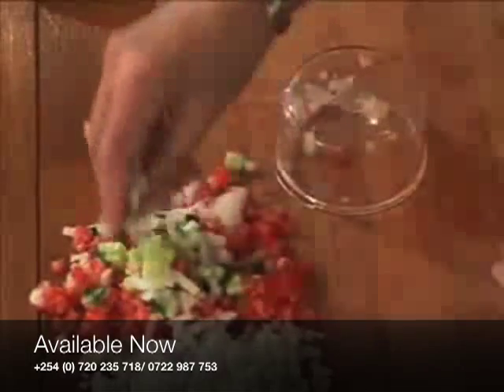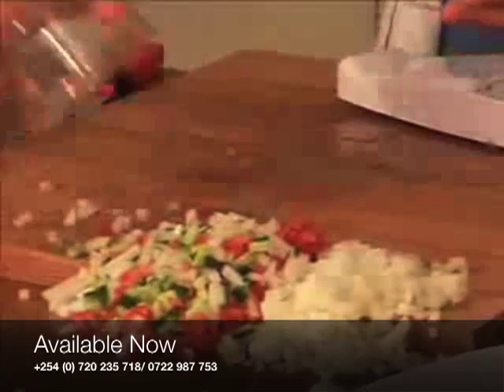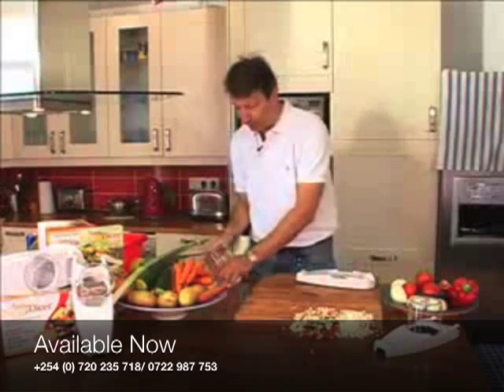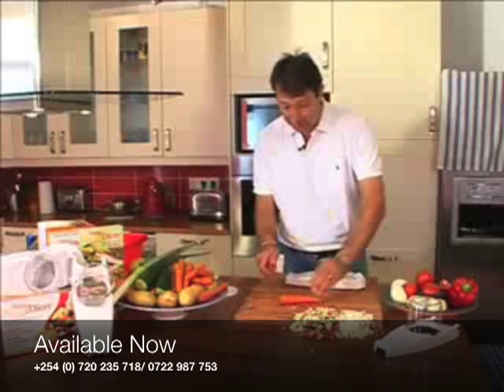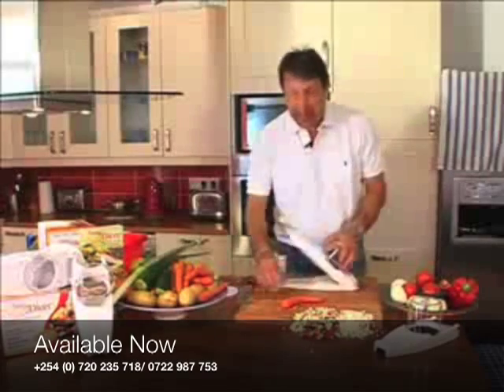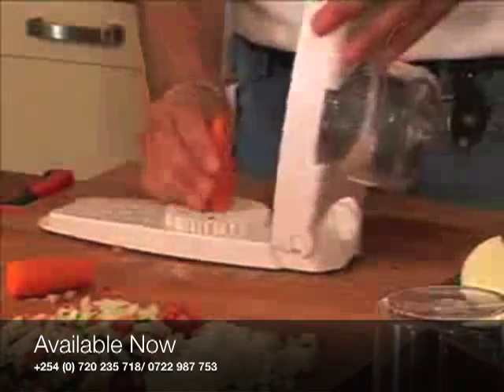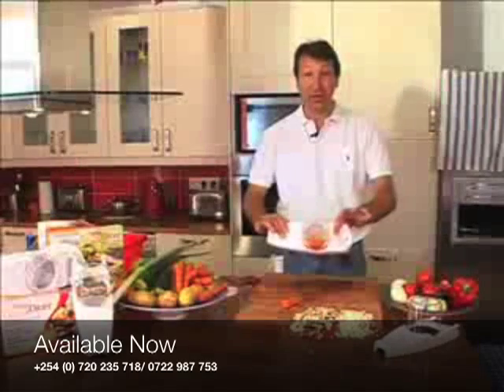I've seen in the supermarkets — and I'm sure you have as well — pre-julienned carrots in a little packet, around two euros each, and it's actually just one carrot inside. Let me show you how to do it in here. It's not about the size of your carrot, it's how you put it in. Stand your carrot up straight and just lean on it — how quick is that for a stir fry or for dips?